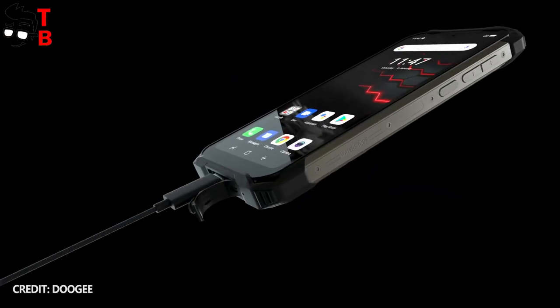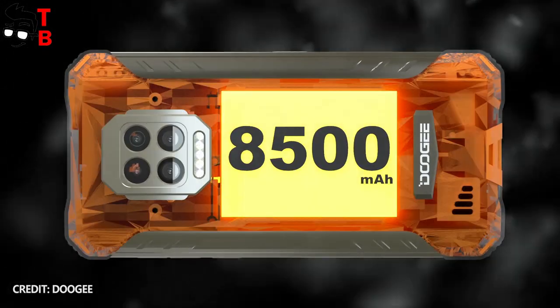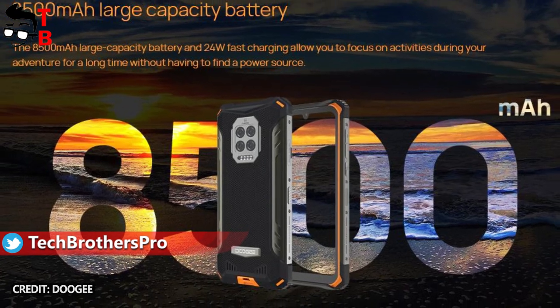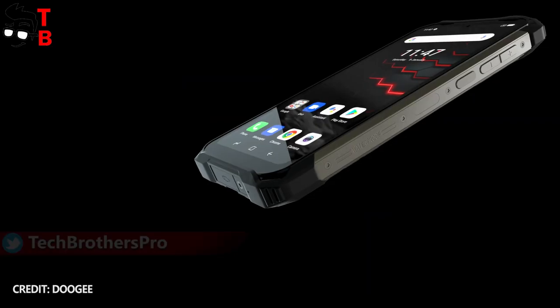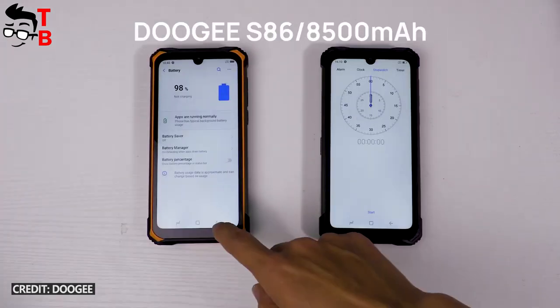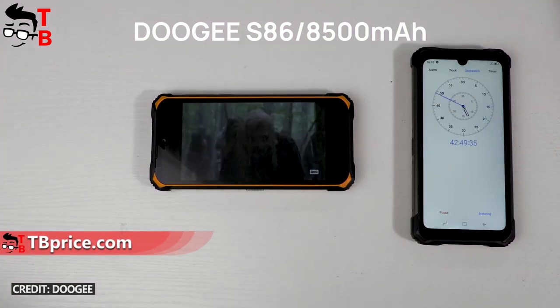However, Doogee S86 has a really good battery with a capacity of 8500mAh and 24W fast charging support. I know that many rugged phones have big batteries, but most of them support only 18W charging or even less. With 24W fast charging, the full battery charge will take much less time.